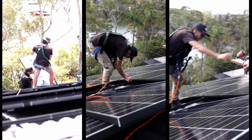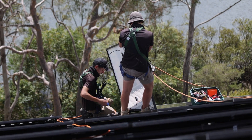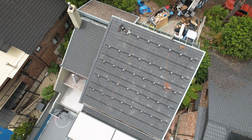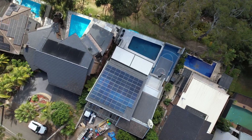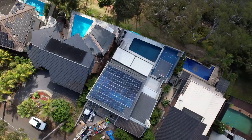The last couple of panels are currently being laid and this array is looking perfect. There you have it — 39 Trina 440 N-type panels laid to absolute millimetre perfection.